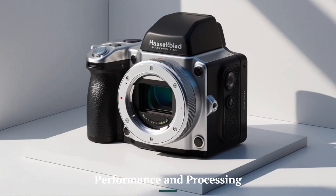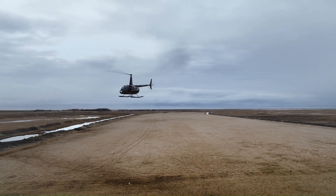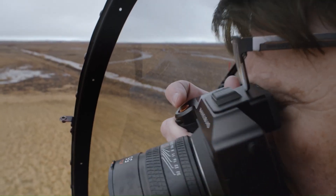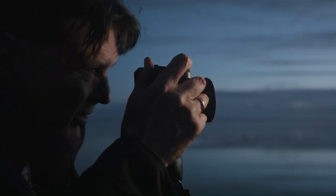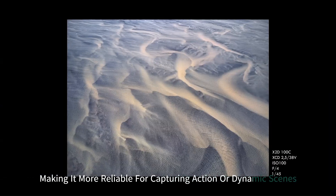Equipped with a faster and more advanced image processor, the X3D150C delivers quicker capture speeds and improved autofocus capabilities over the X3D100C. The new processor significantly reduces lag, making it more reliable for capturing action or dynamic scenes.